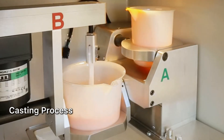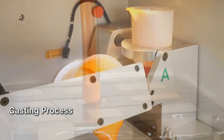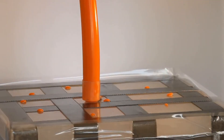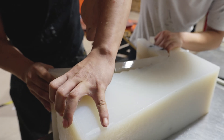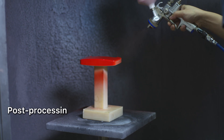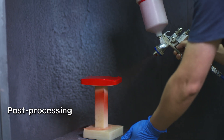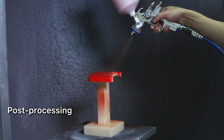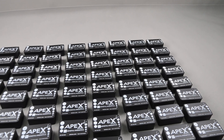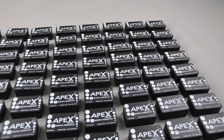Then comes the casting process. PU resin is injected into the silicone mold under vacuum. After the material cures, the finished part is removed from the mold. The cast parts then go through post-processing based on specific requirements to make sure both appearance and function meet the customer's expectations.